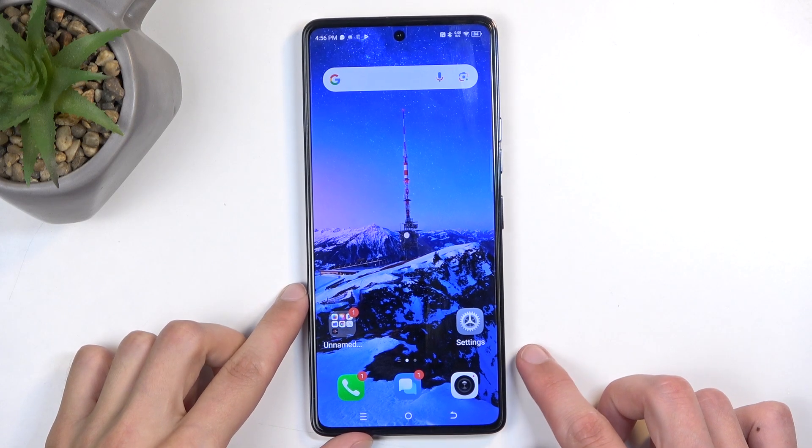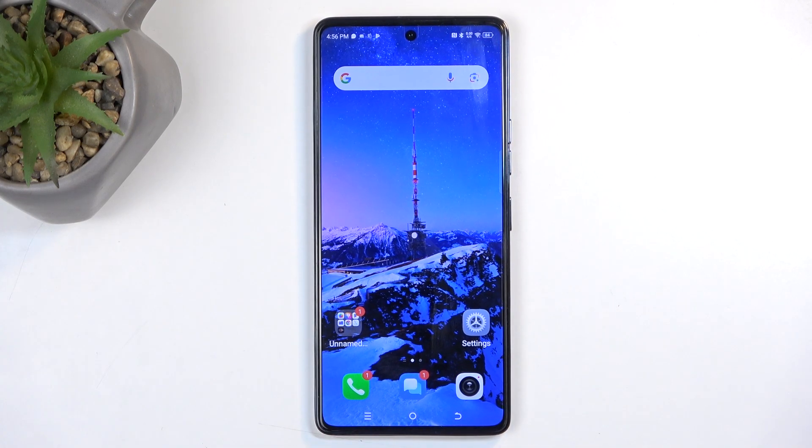Welcome. My name is a Tecno POVA 6 Pro and today I will show you how we can boot this device into recovery mode.